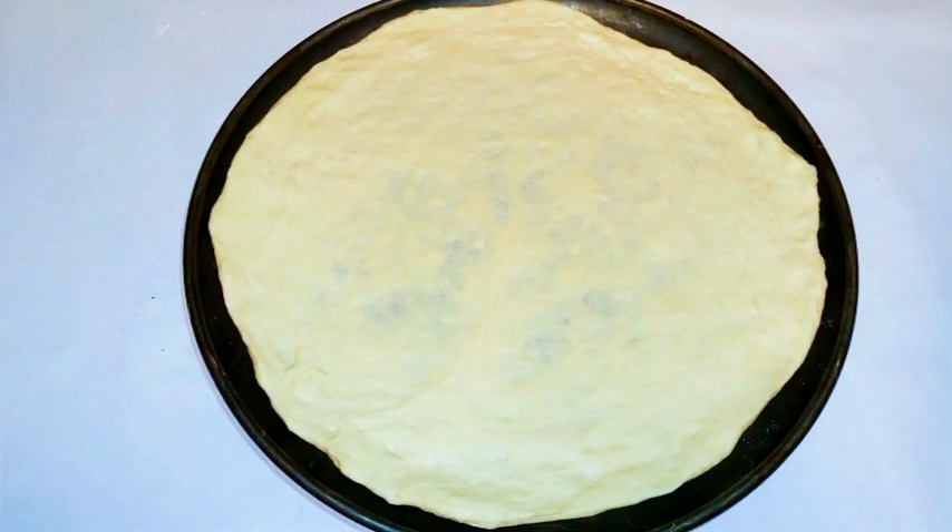Our pizza dough is ready — this is how to make pizza dough the Italian style. I hope you like it and give it a try. Don't forget to subscribe, share this with your family and friends, and leave me a thumbs up. Until next time!